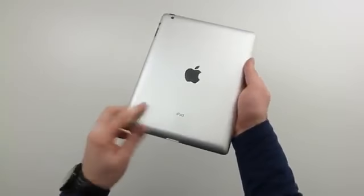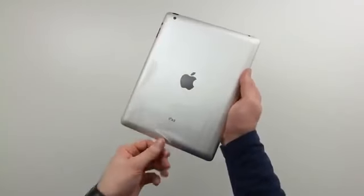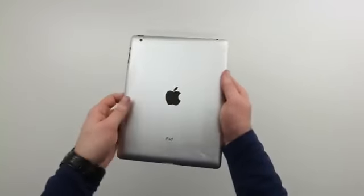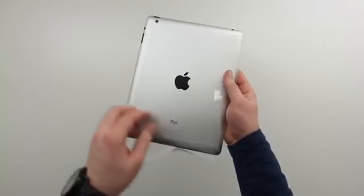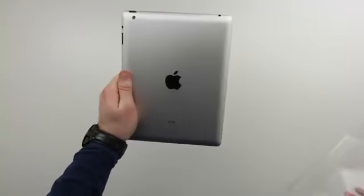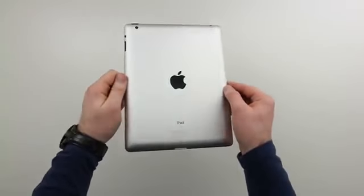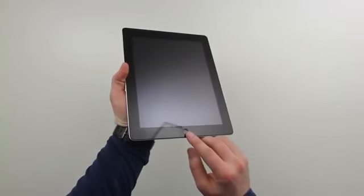But what you came here for is of course the new iPad, and as you guys can see, it's very reminiscent of the old iPad — the iPad 2. Let's go ahead and strip it down and take a closer look at what it's all about, and get a first look at that new screen — the Retina display, as Apple is calling it.